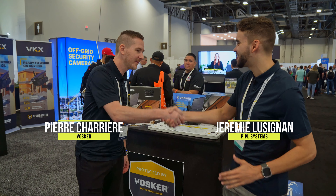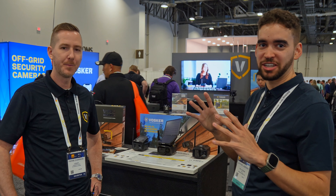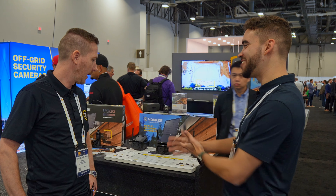Live from ISC West, we are in Las Vegas joined by Pierre, the brand director for Vosker. We played with the V300 Ultimate from Vosker, we love the product, and now there's a new camera to play with.